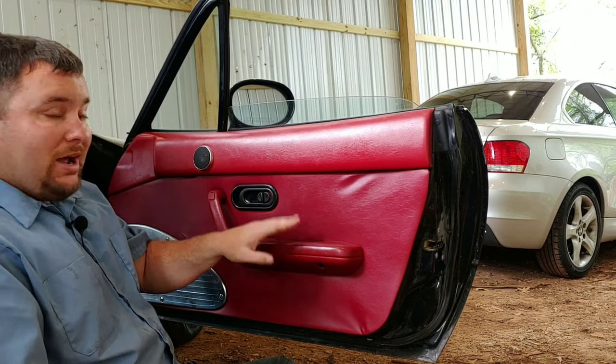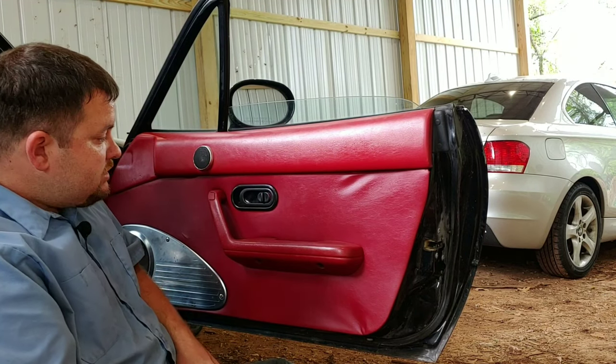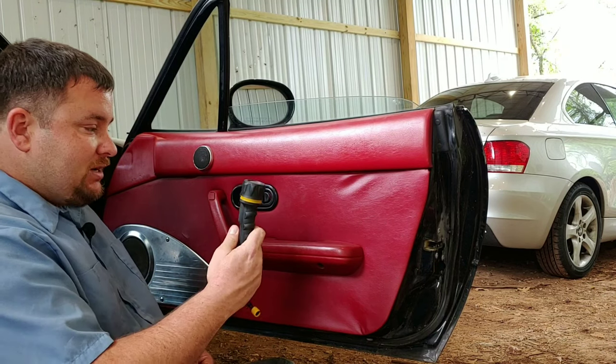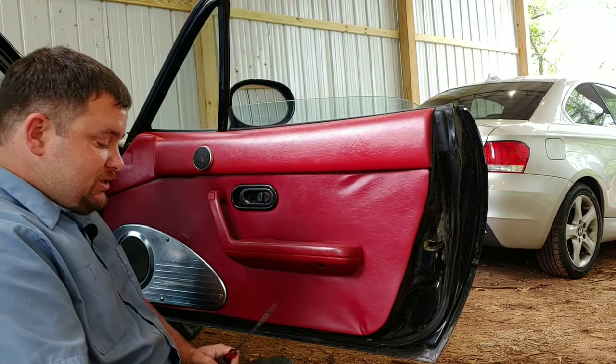So when I got this car the window didn't work, you could just pull it up and down as you can see. So today we're gonna do a little investigating. What you'll need is basically a flashlight, a Phillips head, and a flathead screwdriver just to pry this open.